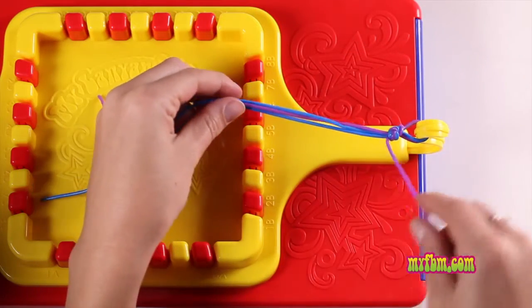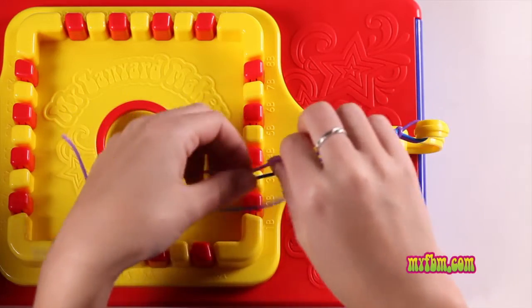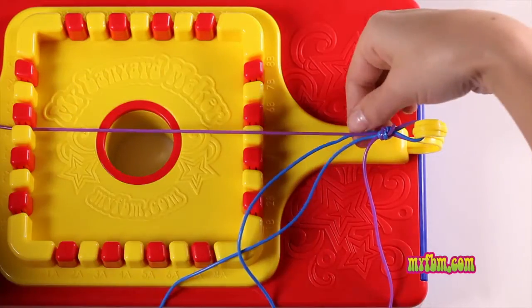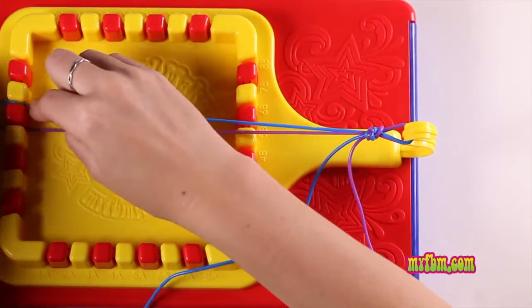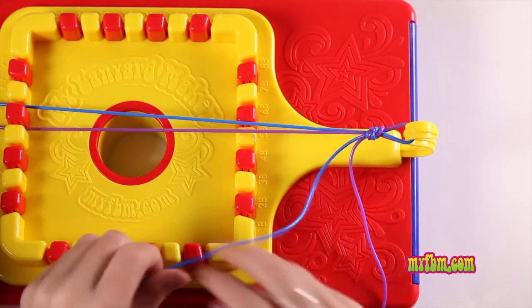Take your longest lace and keep it at the bottom. Take the lace of the same color and place it in the center. Take your blue lace and place it above that. Take your other blue lace and place it two below the center.